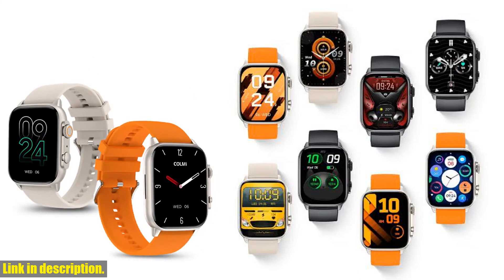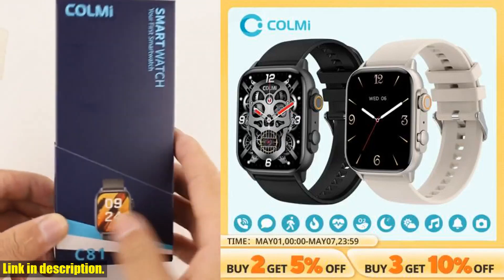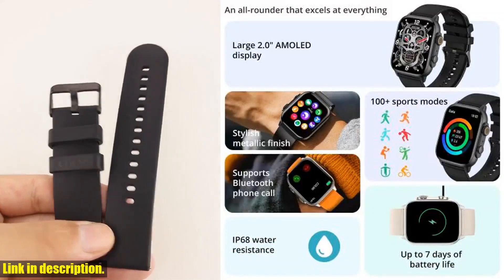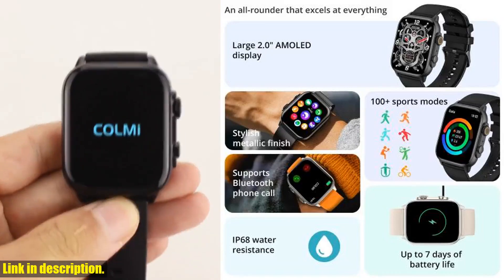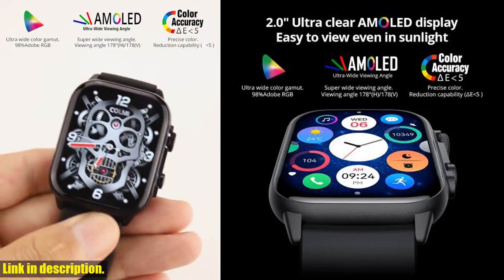All while looking stylish and durable with its high-quality military-grade zinc alloy materials. Powered by advanced technology, the Colme C81 is equipped with the industry-leading real-tech chip, reducing power consumption and increasing performance, ensuring a smooth and reliable smartwatch experience unlike any other.